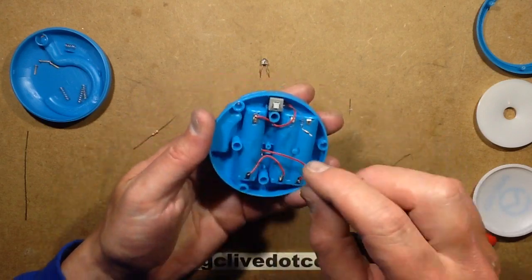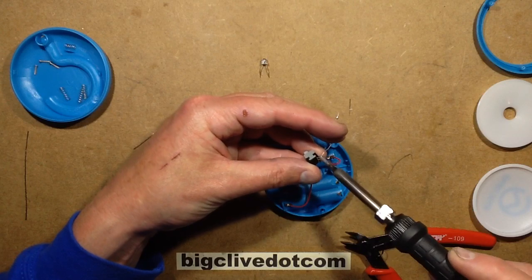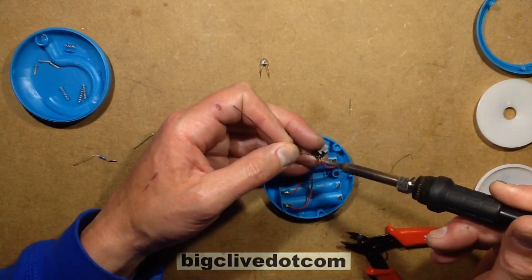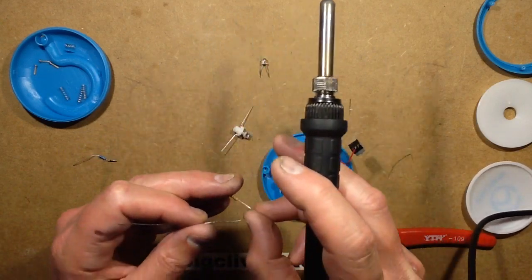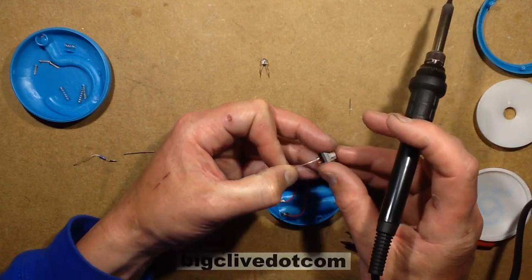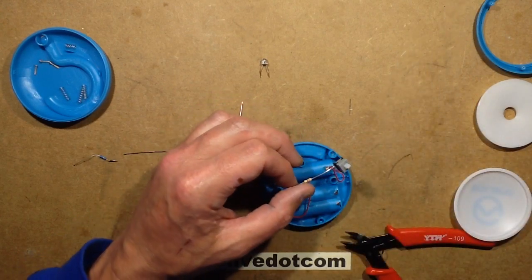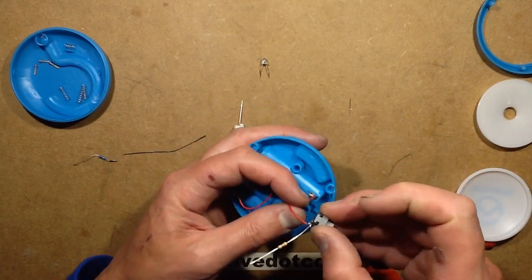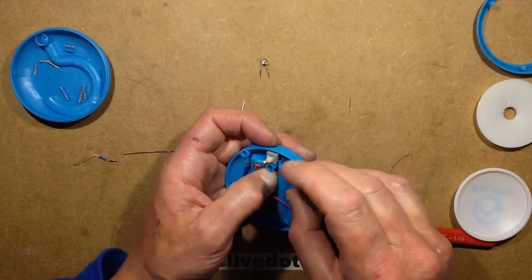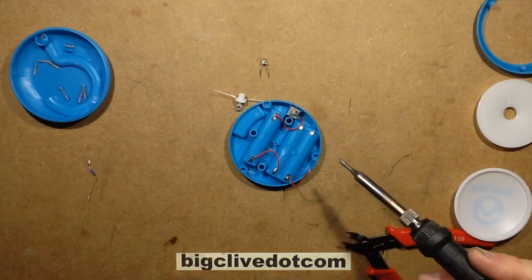Looking at the battery contacts, the switch is connected to the positive, so that's where I'll connect the resistor. I'll desolder the existing resistor, re-tin it with a splash of solder, tin the end of my new 33-ohm resistor, and solder it on by reflowing those two pre-tinned contacts. Setting the switch back into position, noting the wiring goes around the side of the spring, and keeping the resistor away from the battery lead, I'll push this in here.